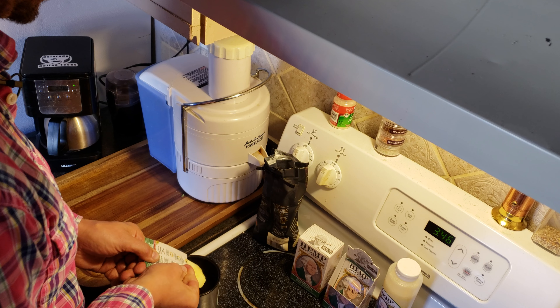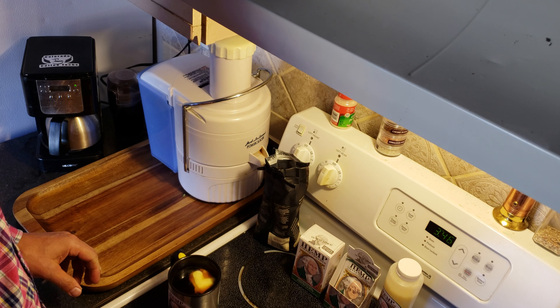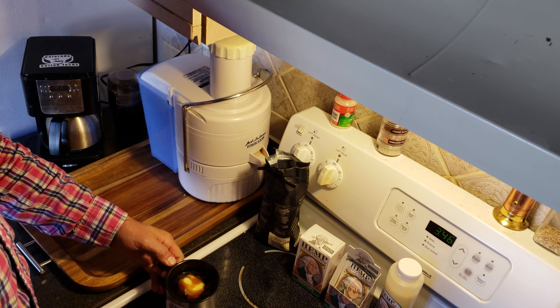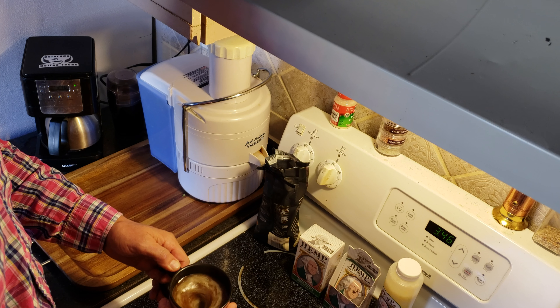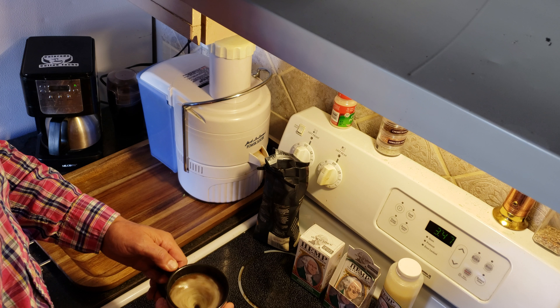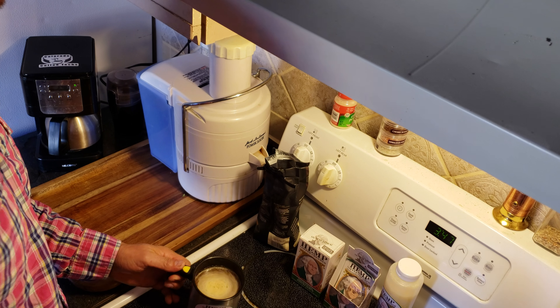It's the best way to do it. It's about a tablespoon or half an ounce — mix it up. There it is, a perfectly mixed cup every time.